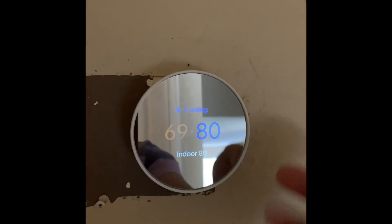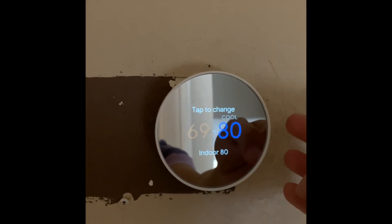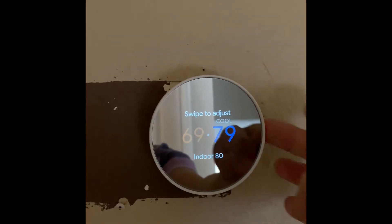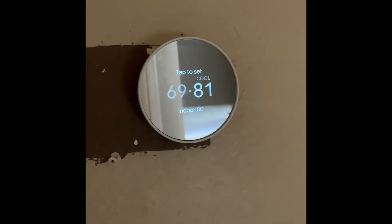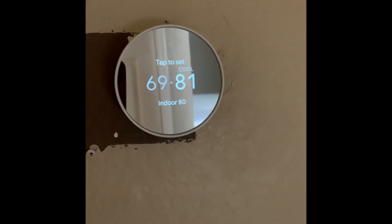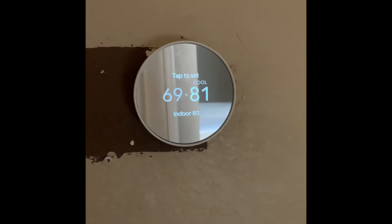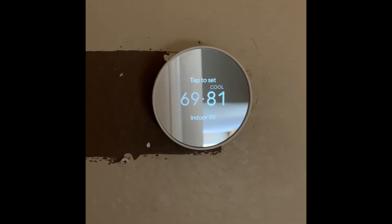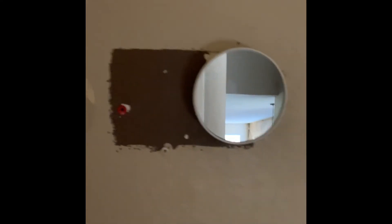I'm going to increase the temperature to make the cooling unit stop. I set it to 81 and it turned to disabled. This should stop my unit. The unit is slowly stopping — it's using the coil to circulate a bit more, but I can hear the sound change. So it is working. The heater should be working fine too, but I'm not going to include that test in this video.